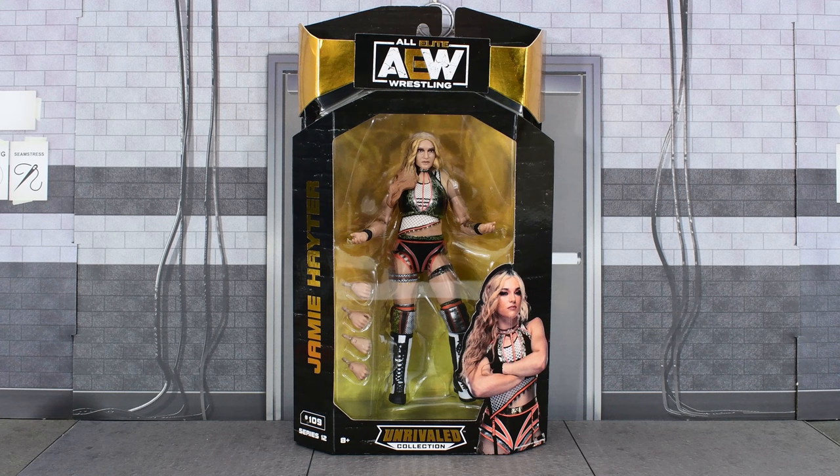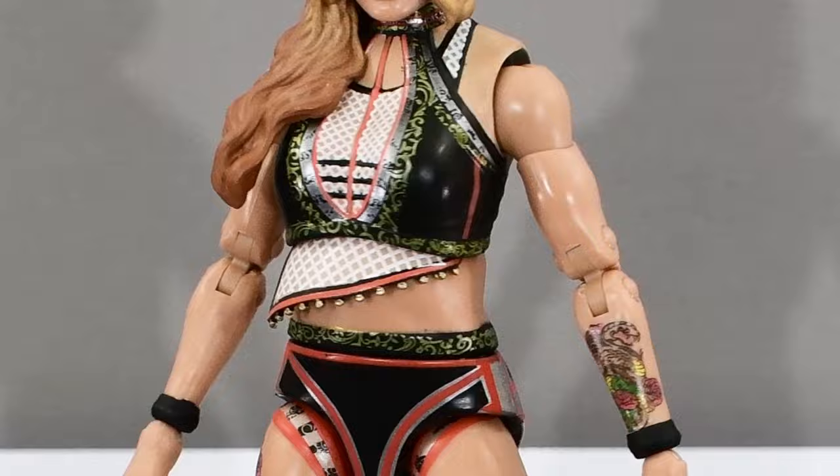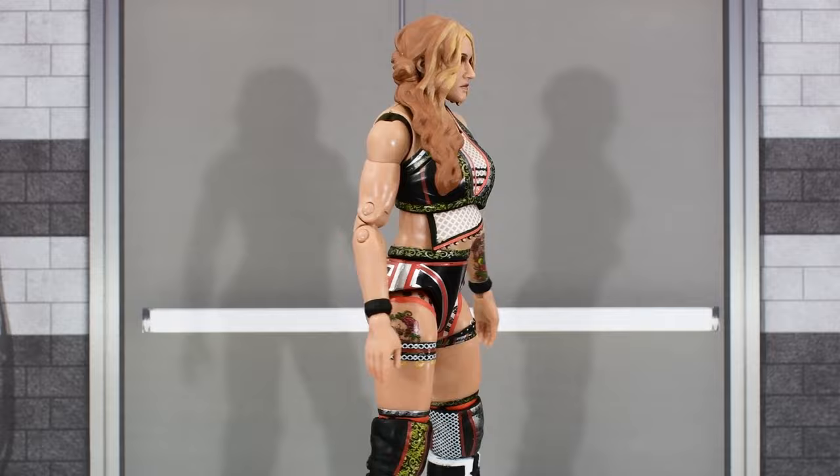Let's not waste any more time. Let's go ahead and open this up and take a closer look at Jamie Hayter. Here we have Jamie Hayter out of the packaging, and we get to see a 360 look of the entire figure.